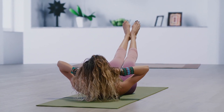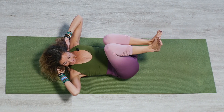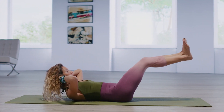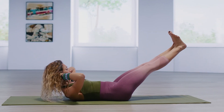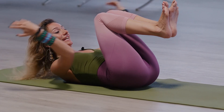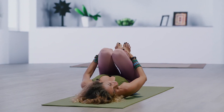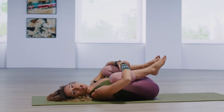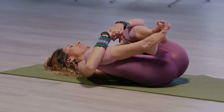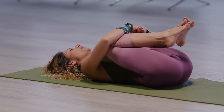Extend, point, flex, pull in. Try two more. Extend, point, flex, pull in. One last time. Reach, lengthen, and then bend in. Hands to shins, rest the head. We're going to wrap the arms around the shins and just gently rock from side to side. Feels so good to massage the lower back. Pause right back into center.